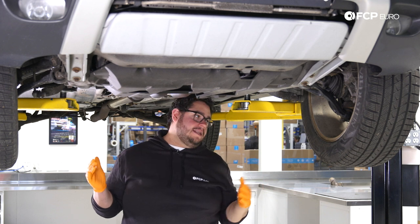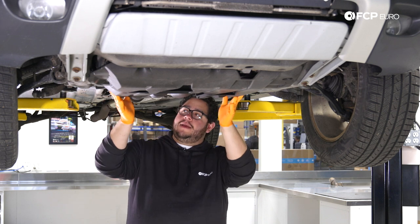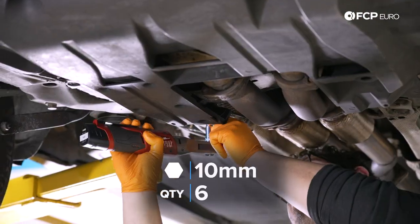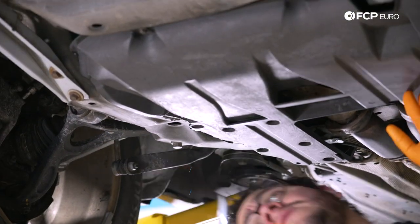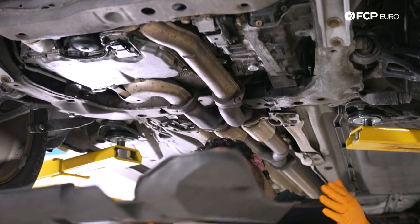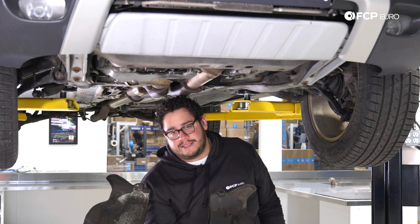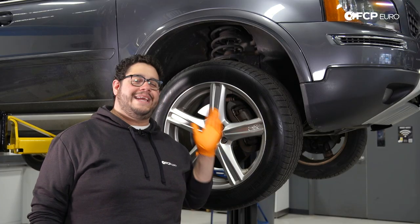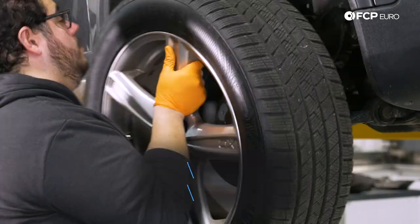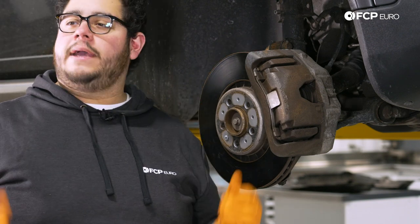Alright, we're under the XC90. Before we start removing our wheels we're going to hop underneath and remove our belly pan. This gives us access to our inner hardware for our control arms — we have six 10 millimeter bolts to remove. I'm going to grab the electric ratchet and zap them off. With those removed you can pull the pan off and set it to the side. Now we can lower the car to eye level and get ready to remove our wheel using a 19 millimeter socket.